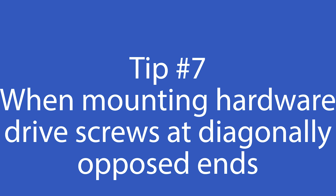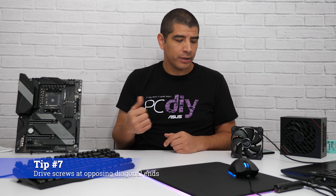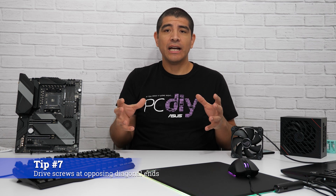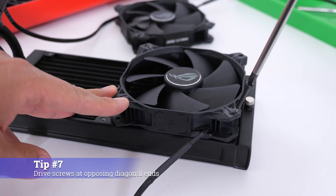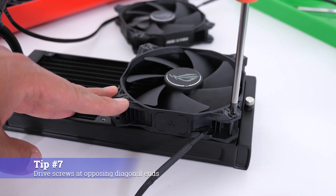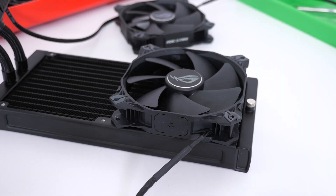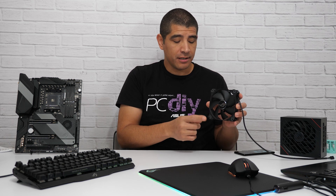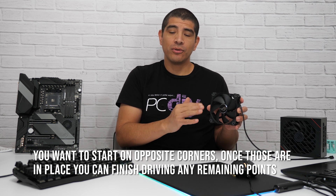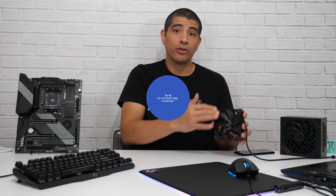For the next tip, it's about the mounting process for different types of components. For things like your motherboard, fans, or a CPU radiator for an AIO cooling solution, you'll find they have multiple mounting points. For example, a fan will have four mounting points. I would recommend mounting on opposing diagonal corners — put in one screw here and then another screw diagonally opposite. This helps keep the component lined up correctly and prevents it from popping out of place due to too much pressure on one corner.